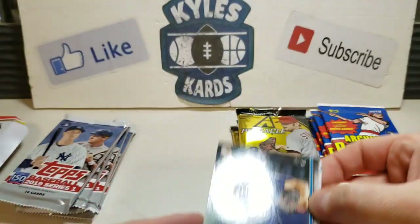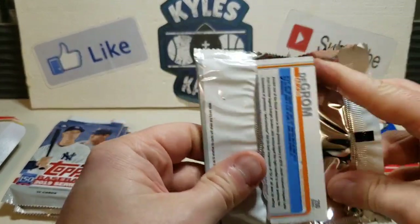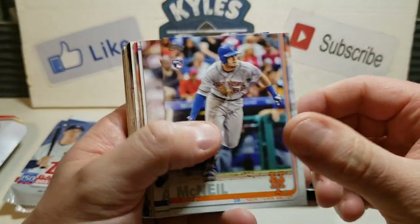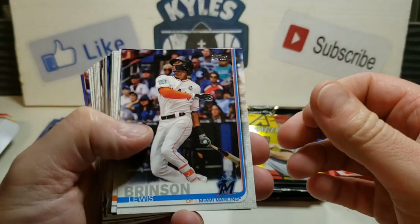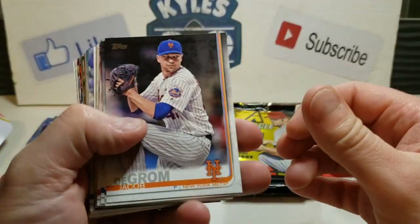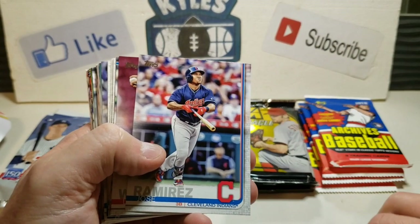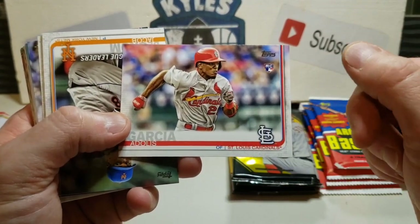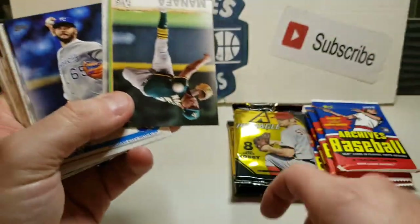Looking for some short prints. There's a decent rookie with Jeff McNeil, got Chance Adams. Chicago Cubs, Pirates - JP Crawford now with the Mariners, Lewis Brinson. Jacob DeGrom, now paired with Max Scherzer. Sam Tuvalala - going for the PC there. Jose Ramirez, Alex Colome for the Mariners. And there it is - an Adolis Garcia rookie card, now with the Rangers! That's a nice one. League leaders DeGrom, Sean Manea.